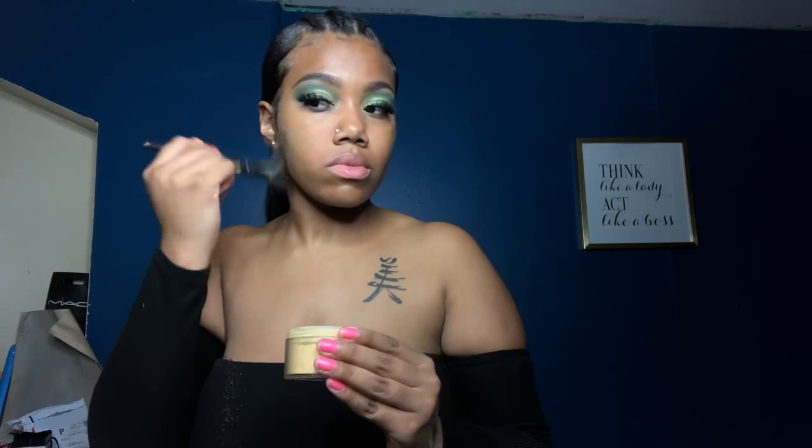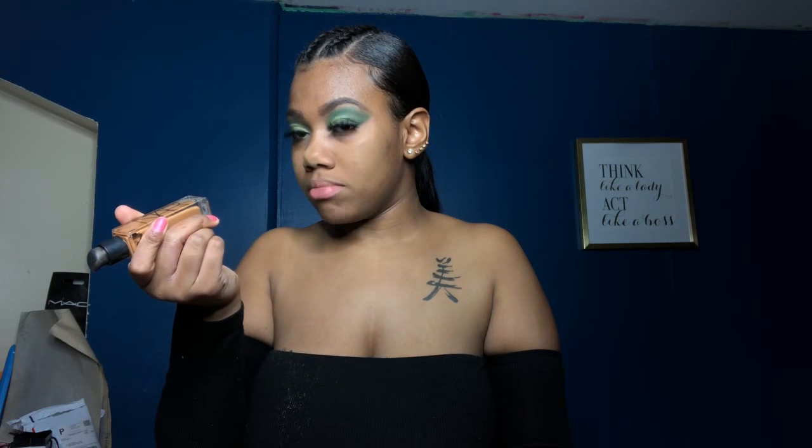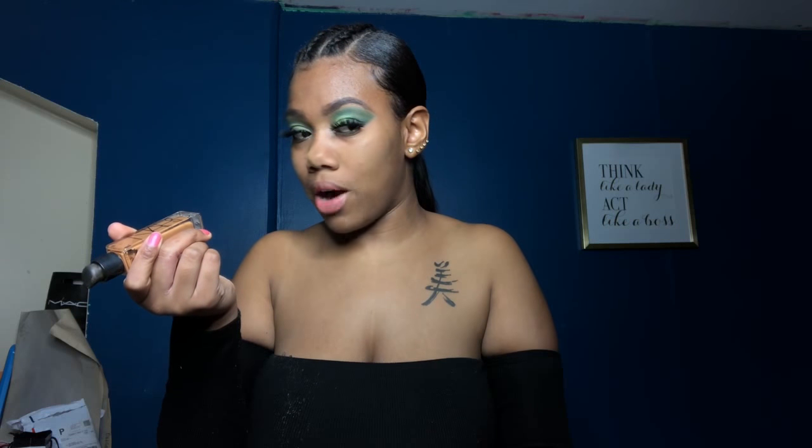I really like how this is looking, and everything's gonna come together once I have my foundation and all of that on. Going back in — I don't know if this is the same one I used before but this is NARS Macau. I don't know how to pronounce it but it looks so great.